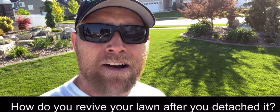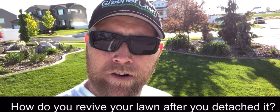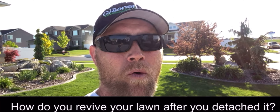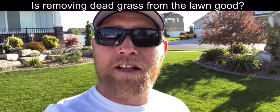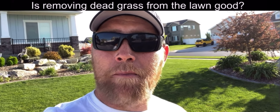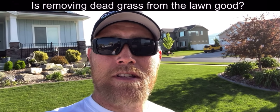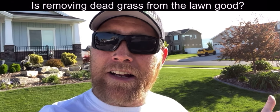How do you revive your lawn after dethatching? Pretty easy — wait until it starts to green up, give it a little fertilizer, give it the nitrogen it's looking for, and keep it nice and moist. Make sure the soil moisture stays adequate; we don't want it to dry up because the lawn is already stressed from the dethatching. Is removing dead grass good for the lawn? Yes. It allows the lawn to breathe, opens it up, allows water and nutrients to penetrate down, and allows the grass to thicken back up and fill in dead spots.